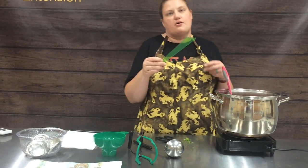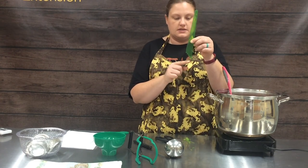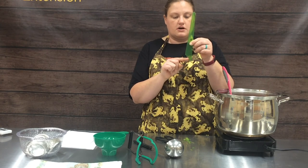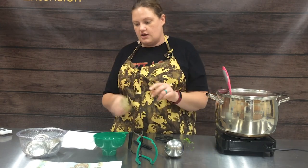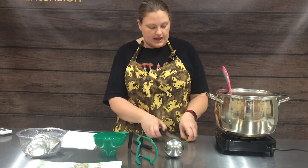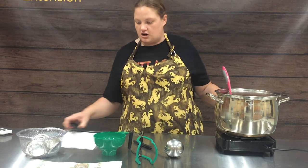This is our air bubble remover and headspace measurement tool. It just stair-steps up — a quarter, half, three-quarter, and one inch on your headspace. We'll show you how to use that as we get into filling our jars.